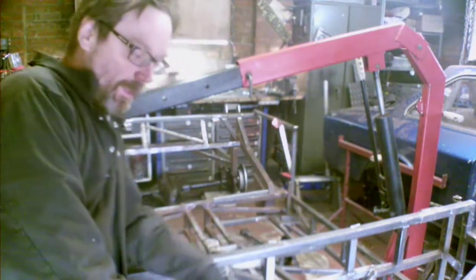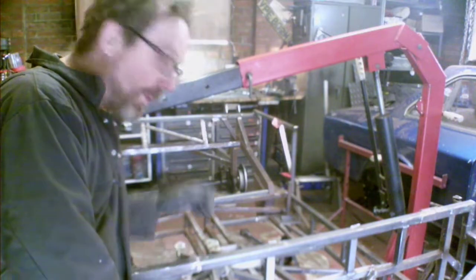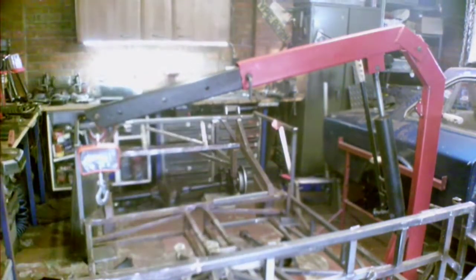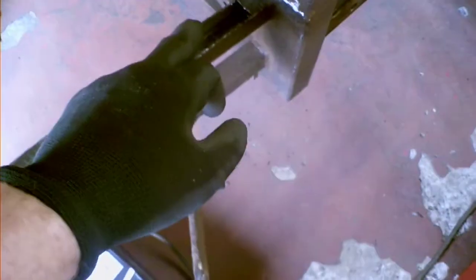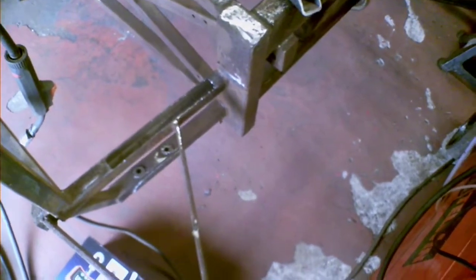I've been making some more brackets and things and preparing to do some more welding. One thing I've discovered is the top of this tube here had some pin holes in it, and that's as a result of being under the battery and having the battery tray welded to it. I've cut that off and I shall be replacing the top of that, but I'll need to wait for some steel to turn up.